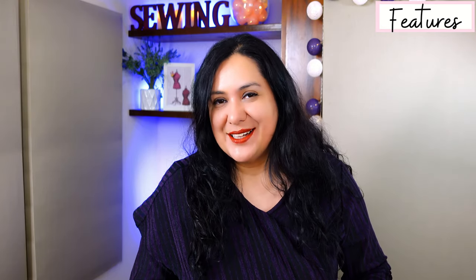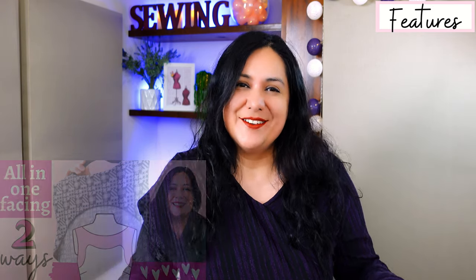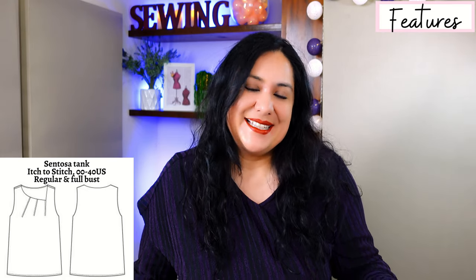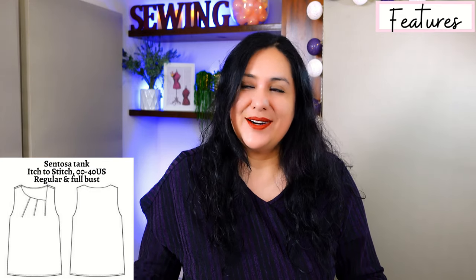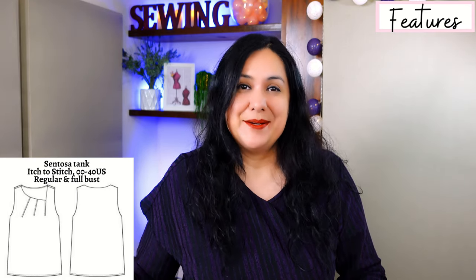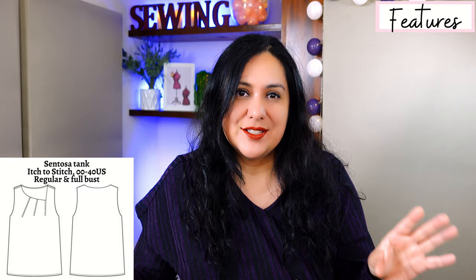What I'm talking about is the Sentosa Tank from Itch to Stitch. This is a brand new pattern I've been testing for a little while. A few days ago I uploaded a video about how to sew an all-in-one facing, and you would have seen a sneak peek of my Sentosa Tank with the print I was using. As soon as I saw the version Kenneth posted for the testing call, I was immediately super enamored with it. Anything asymmetric is my jam.